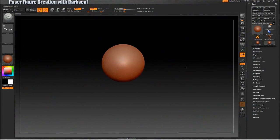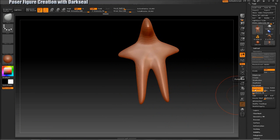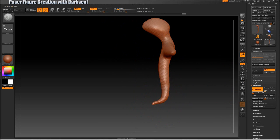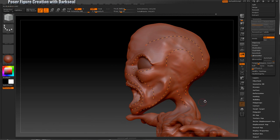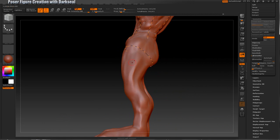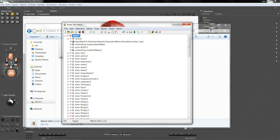I will start from a simple sphere inside of ZBrush and sculpt a figure from scratch. I will re-topologize him, or set up his edge loops, to make him useful for animation purposes inside of Poser. I'll be showing you how to edit your character files from the inside out, and of course the main focus will be the rigging itself.